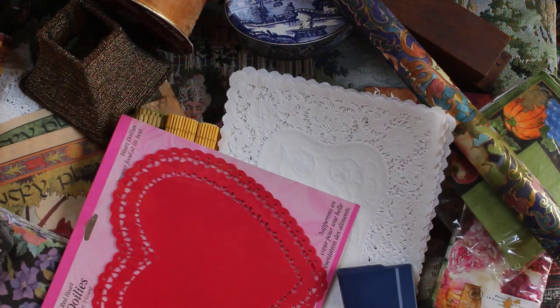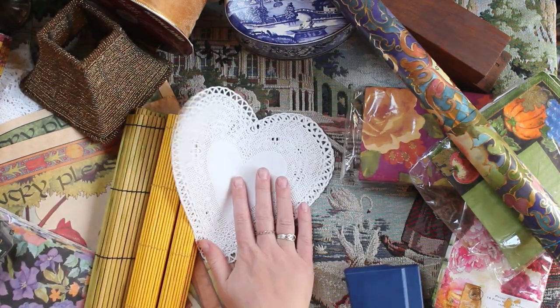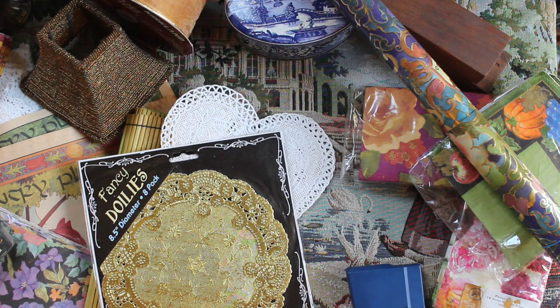These are kind of huge so I'm going to take them down. But I did also get these heart ones and some gold ones — lots of fun doily action going on.